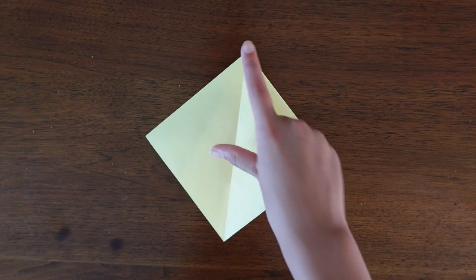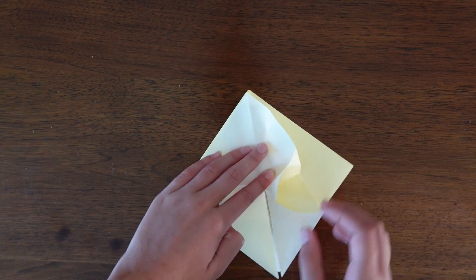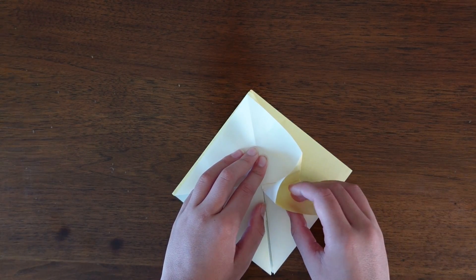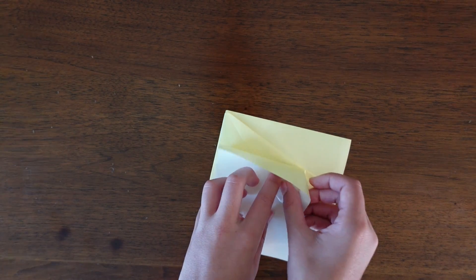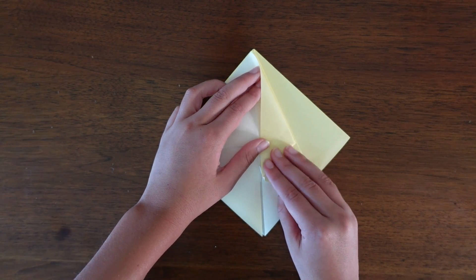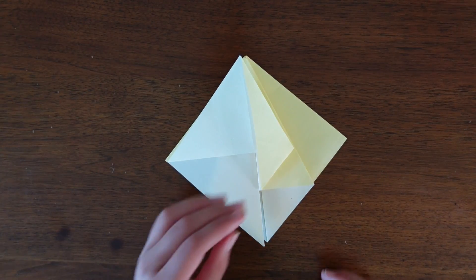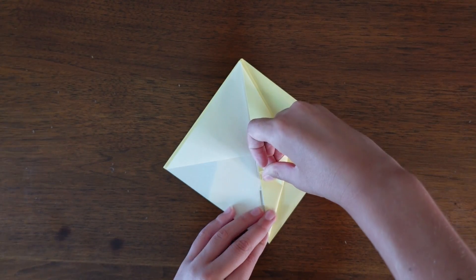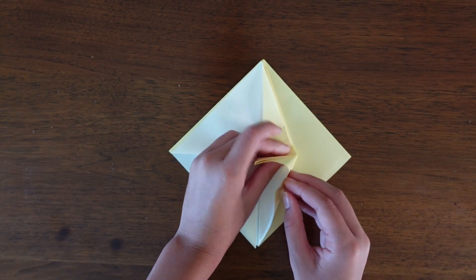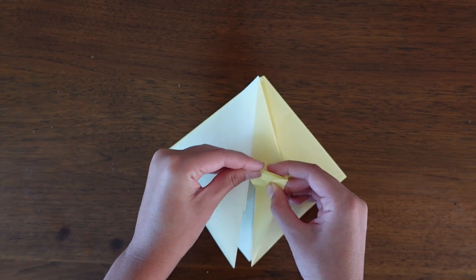Now take the bottom and fold it up to the top, but only do it on one layer. Once you crease that, you're going to fold the top edge to the center. Then unfold and fold it up on the center line and squash down on the crease that you just made.